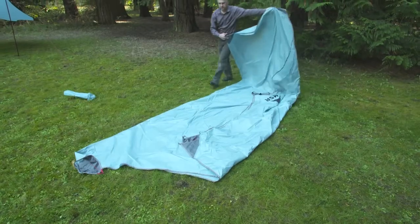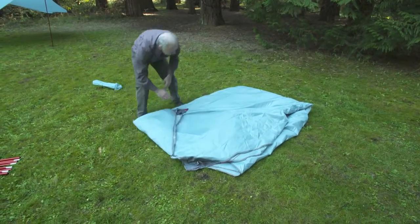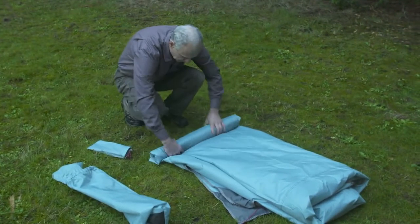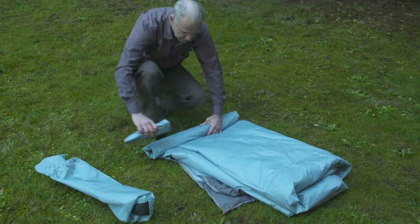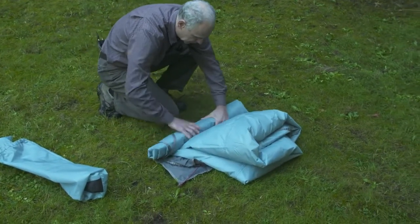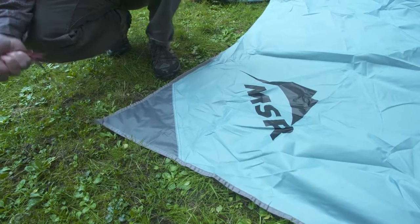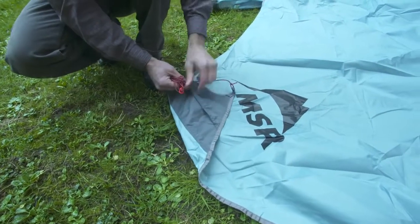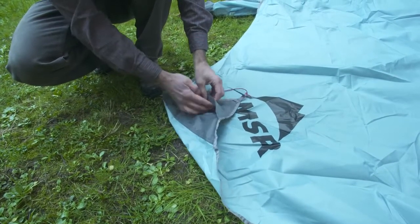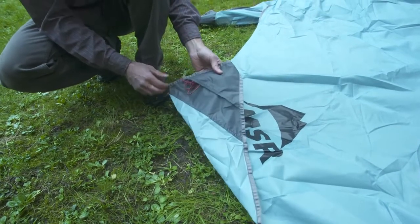When you're ready to break camp, the Rendezvous wings pack up fast. To avoid mildew or premature breakdown of the waterproof coatings, do not store your Rendezvous wing damp or wet. Instead, completely dry the shelter and store it uncompressed as you would a sleeping bag. A nice feature of the Rendezvous that keeps your cords from getting tangled is the cord pocket underneath each corner. Open the velcro tab, insert your cord, and it keeps it all nice and neat for next time.